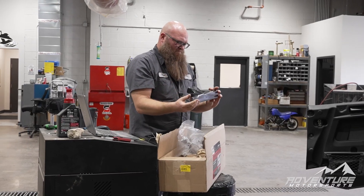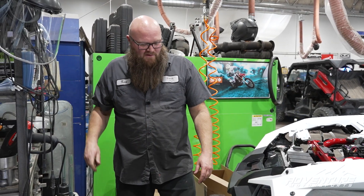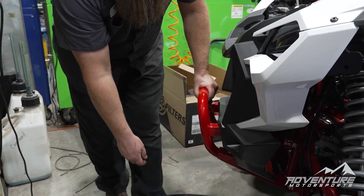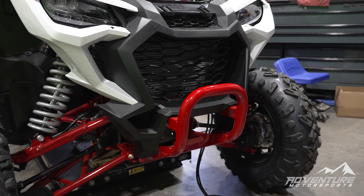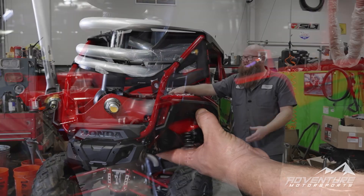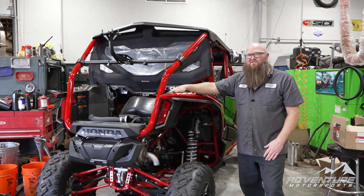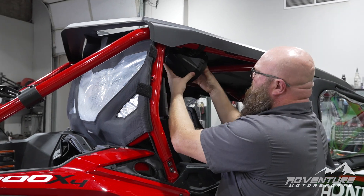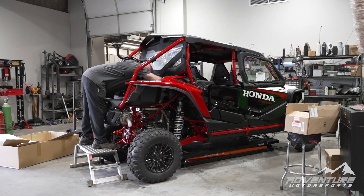Coming up for our future videos we're going to have our winch install up here under the bumper, and we're also going to swap out the tires. We've got some wheel spacers we're going to put on there and then we get trailing arm guards. That's our progress for the Talon 1000 X4 build we've got going on right now. Thanks for watching and follow us for more updates on this build.